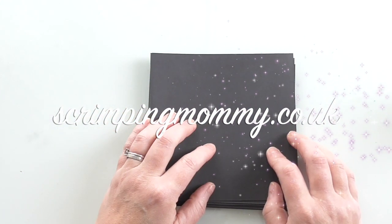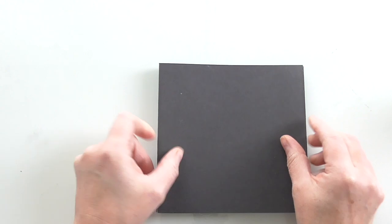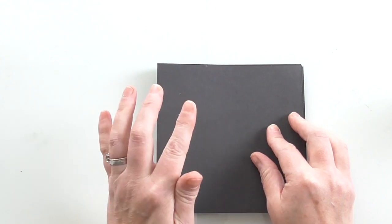Hello everyone, Amanda here, writer. I thought I'd come and share a little mini album with you. It's super easy. It might end up being a long video and I may well stop and start in sections because I'm making it as we go. I don't have a sample — I'm making it up.